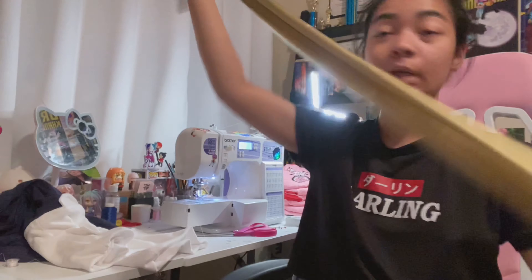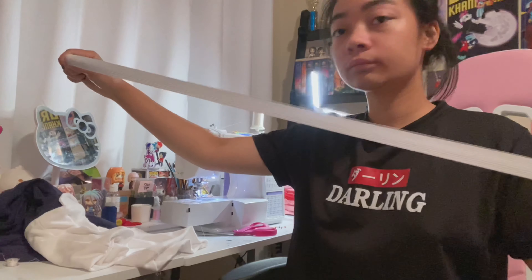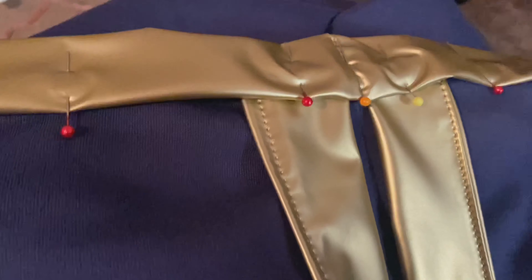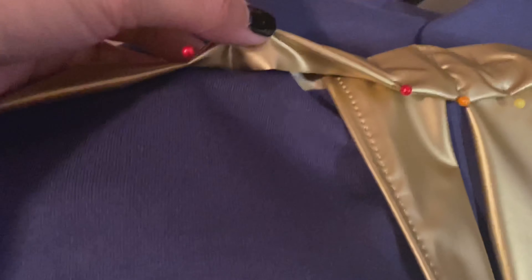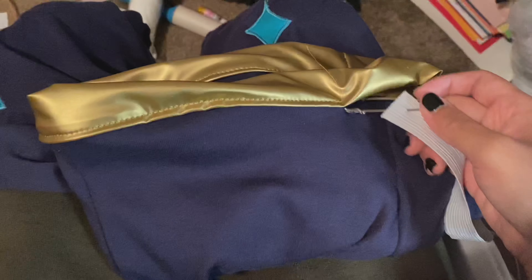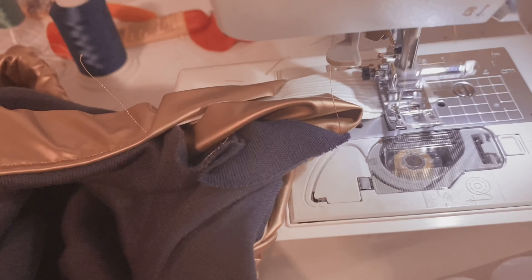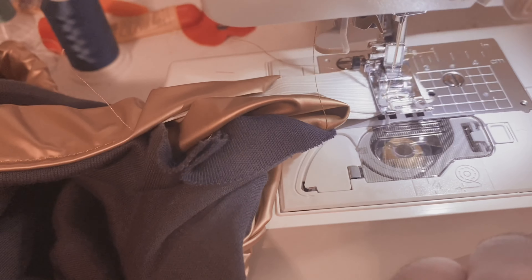For the waistband, your gold fabric should be the same length as the top of your pants, and your elastic for the inside should be a little bit smaller than your waist measurement. I just folded it over on both sides and sewed along the waistband all the way around. I also attached some little floppy pieces because that's what it looks like in the show. Leave your waistband open an inch or two and thread some elastic through the tube. Safety pin the two ends together and try it on, making sure it's the right size. Sew your elastic together with a zigzag stitch and then sew the rest of your waistband closed, and you're done.